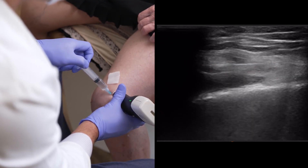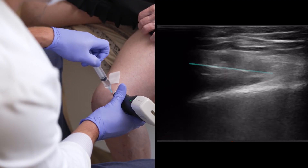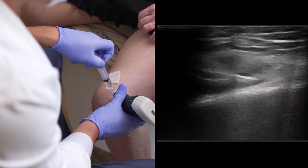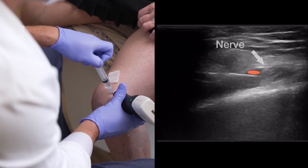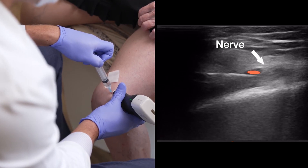The nerve is on top of the artery. I'm going to get the needle slightly lower, and you have to target the nerve underneath it. That's the nerve right above my needle. The artery is to the left of it. Much easier to see after the local anesthetic has been given.